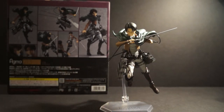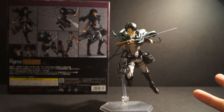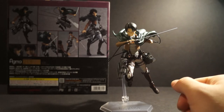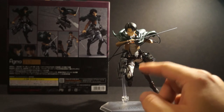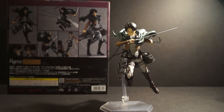That is it for the Attack on Titan series. I do not have the exclusive cleaning version of Levi — will I be picking it up? Maybe. I'm not really into that figure, but I could pick it up and maybe use the whole body with a different head from a different figma.